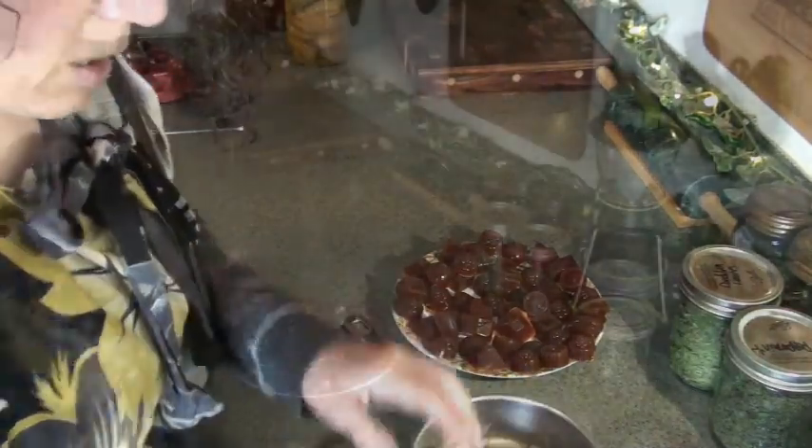Once your gummies are all cut out or pushed out of the molds, the best way to store them is in an airtight glass container — I'll link to those below — and store them in your refrigerator. They'll keep for quite a while in there. I hope you enjoyed this video on how to make your own vitamin gummies for you and your family. Thanks for watching, take care, and God bless!